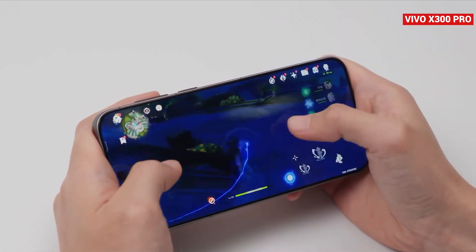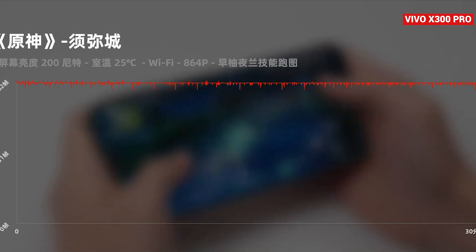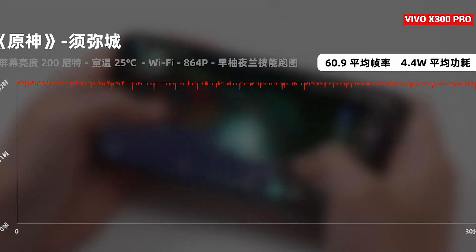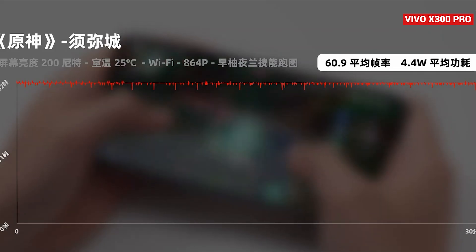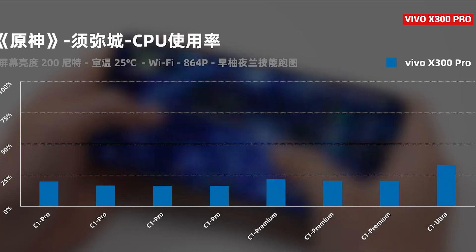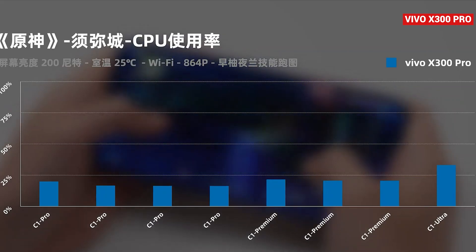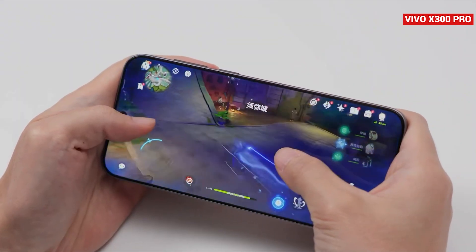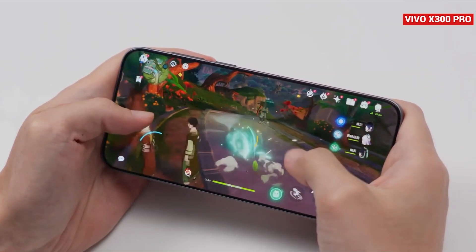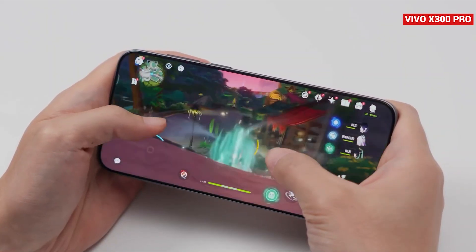Switching to Genshin Impact, we tested using the Double Anemo Resonance Relay on the Sumeru City Map at 864p resolution. Over a 30-minute session, the Vivo X300 Pro delivered an average of 60.9 frames. Power draw was around 4.4 watts, with battery drain at 8%. After finishing, the body temperature was measured at 40°C, while the screen was slightly higher at 42.5°C. The way Genshin dispatches resources is similar to Honor of Kings — as long as the C1 Ultra Core kicks in when needed, you can maintain a full frame rate. The 1% low came in at 54.2 FPS, which is excellent, though there's still room for improvement. Power consumption was about 0.6 watts lower compared to the last generation — a solid step forward, though pretty much within expectations.